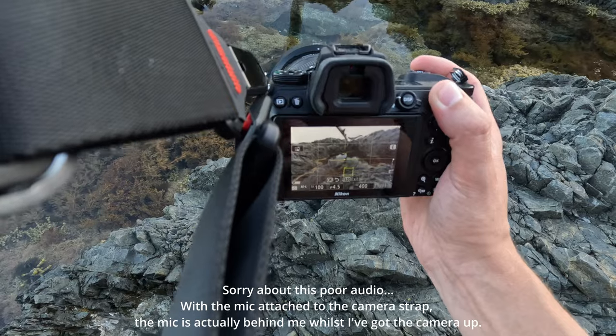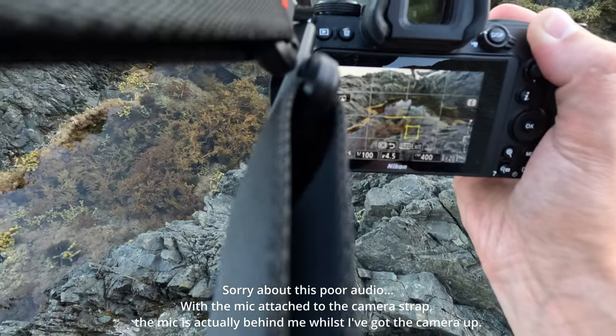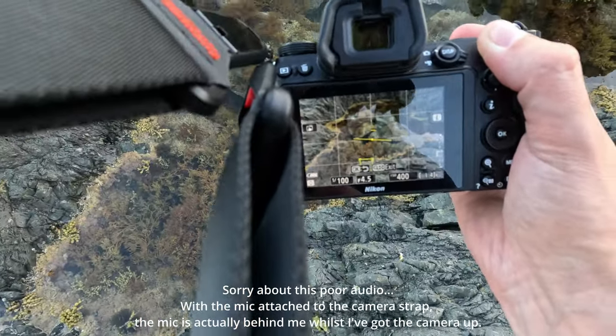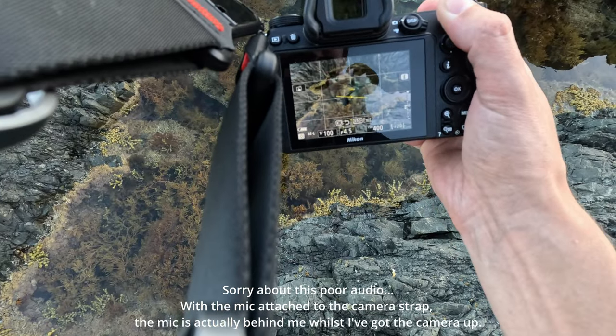We're going to get quite a bit of distortion, but we'll try and avoid that sort of piece shot. So I might get somewhat over the top of the rock pool, like this.